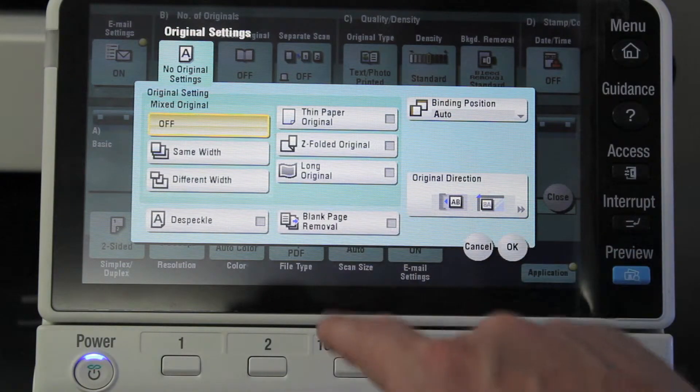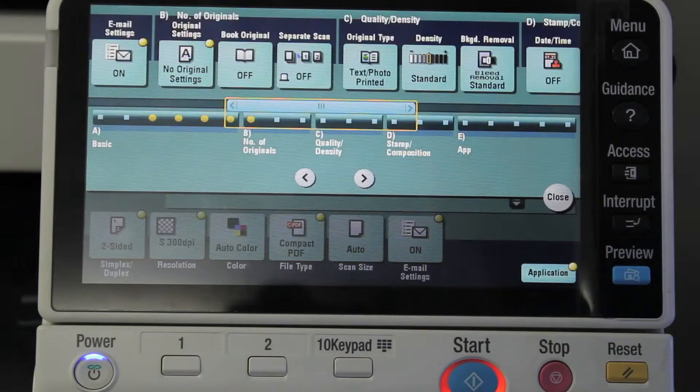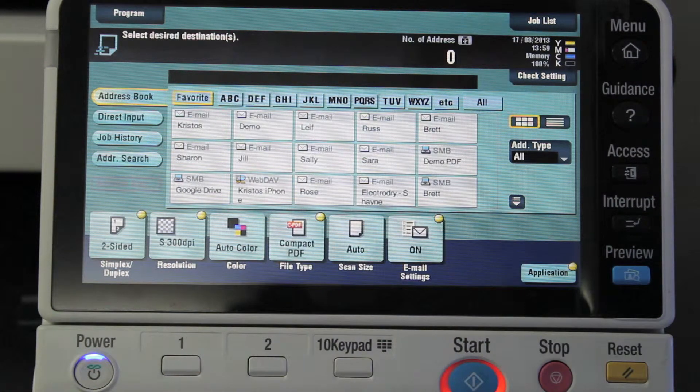If I turn that on — you can see it's just an on/off button to tick — I've now selected my document settings and scan settings to be double-sided and remove blank pages.